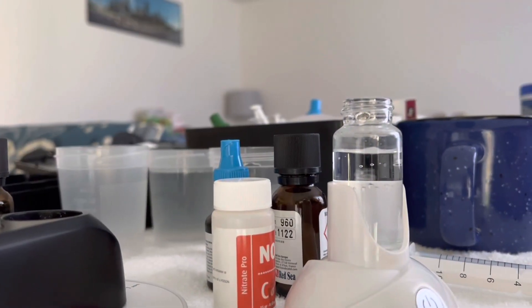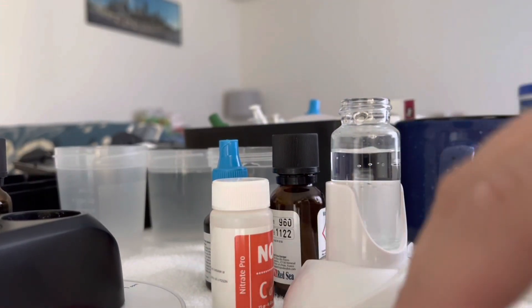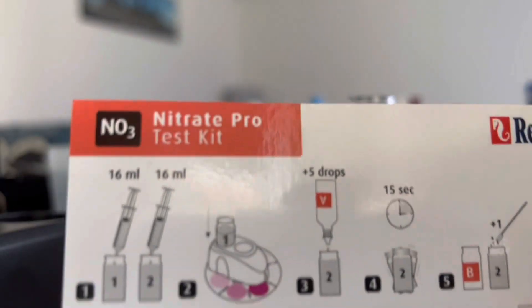Welcome to The Reef. Today I'm going to go over how to use Red Sea's Nitrate Pro test kit.